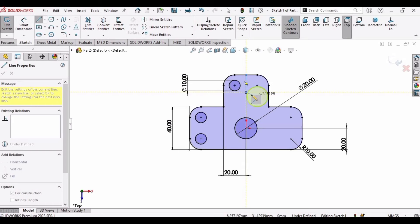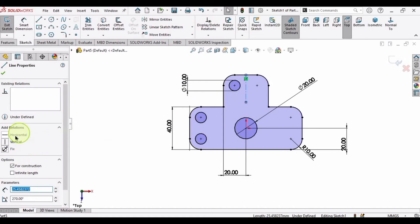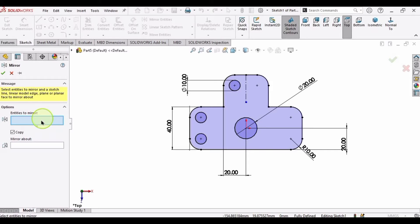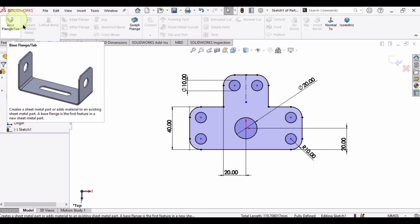To mirror the three circles, I need a centerline — the length doesn't matter, only the Vertical relation matters; this line should be straight. Now select Mirror Entities. In the entities-to-mirror window, only these three circles should be selected — one, two, and three. In the Mirror About window, select this vertical line, and all three circles will be mirrored.